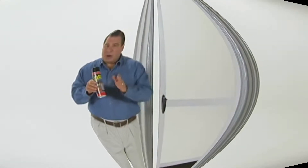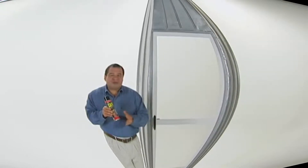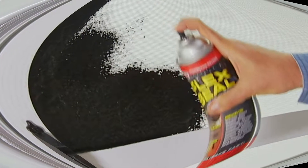To show you the amazing sealing power of Flex Seal, we replaced the bottom of this boat with a screen board and covered it in Flex Seal. After a day on the water, not only does it stay afloat, but the inside is completely dry.